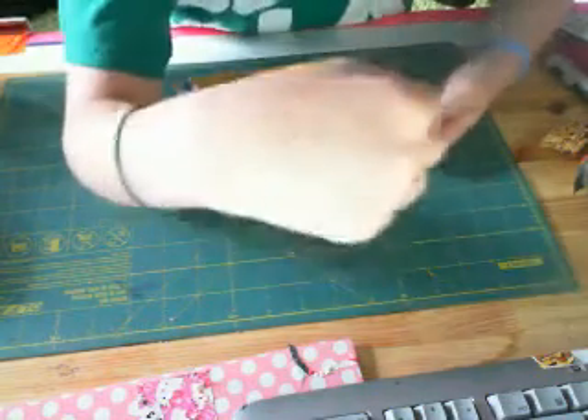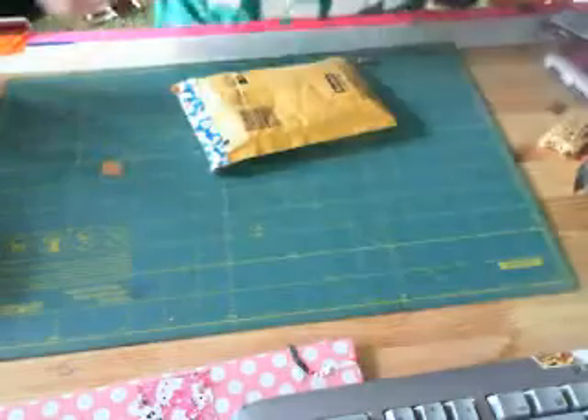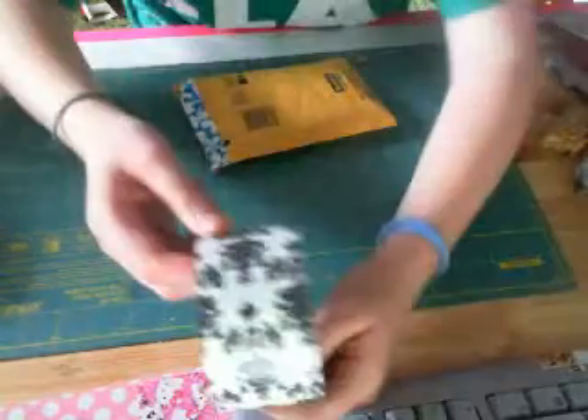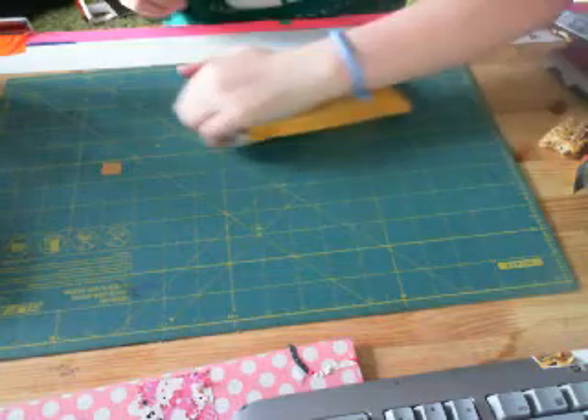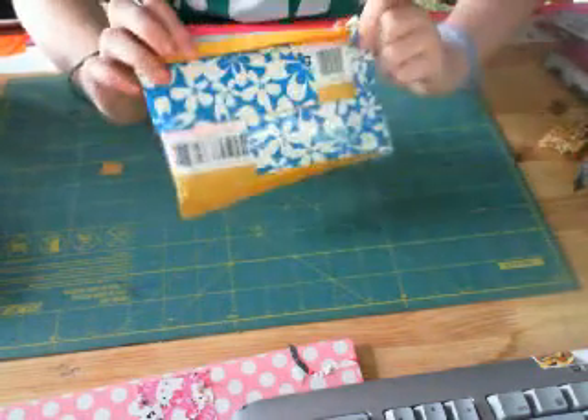My friend was trying to do a baroque design — I don't know if you guys can see that. There it is. You see this baroque tape? Here's the design. Alright, so here's the package. I covered everything up so you guys can't read all the stuff from here.